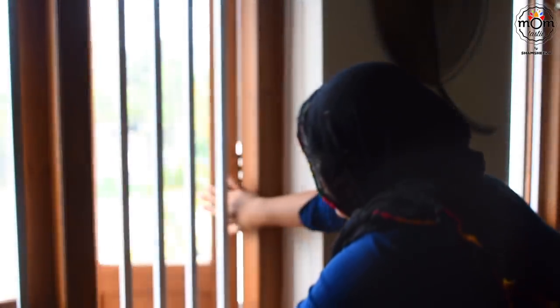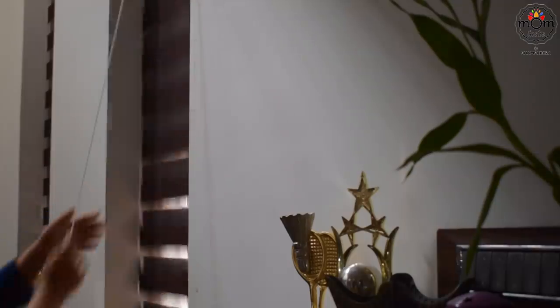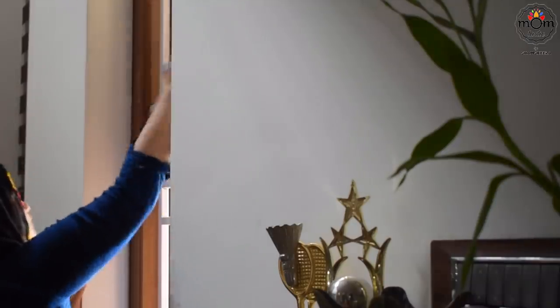Hi everyone, welcome back to another vlog. Hope you all are staying safe and healthy. I had been thinking of doing a fridge cleaning and reorganizing for a long time. Ramadan is approaching, so I thought of sharing fridge organization, and that is what I have included in this video.